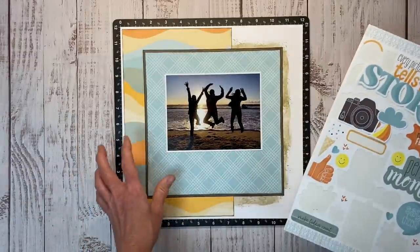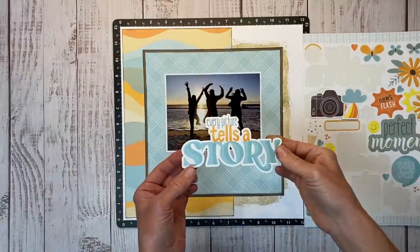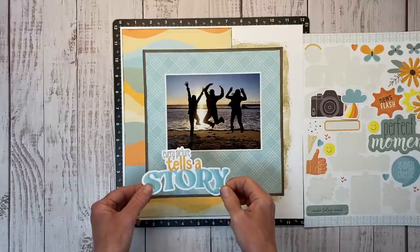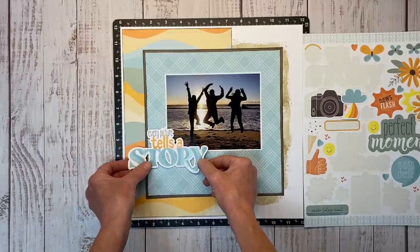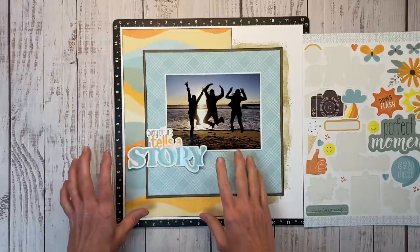We're going to start building our corner embellishment clusters, and I like to start with the title. What's really nice about this type of title is that it naturally creates a corner frame, so to me that's going to fit perfectly in this lower left hand corner, starting my embellishment cluster to frame this photo in.